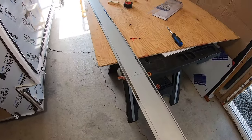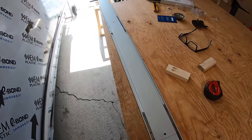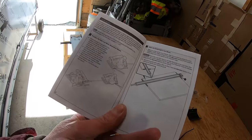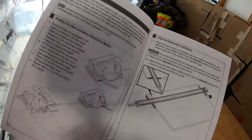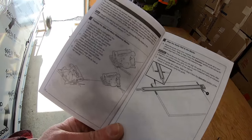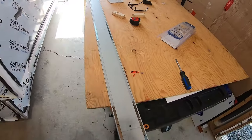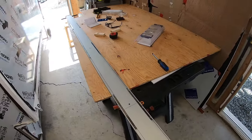And there you have it — the unboxing and assembly of the Kreg Straight Edge Guide XL. Assembly takes you to page seven of fifteen in the manual; after that there's calibration and alignment instructions, which I'll cover when I'm actually using it. Thanks for watching and we'll see you in the next video.